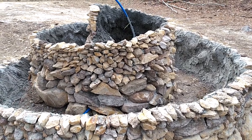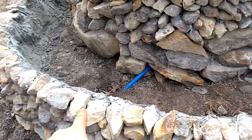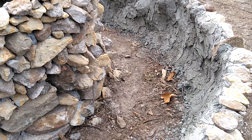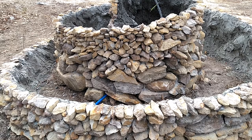Next, I'm going to clean up a lot of this mortar and cement on the rocks and on the inside, loosen up the dirt to help with water drainage, and then move on to filling this thing up with some soil.